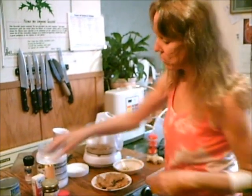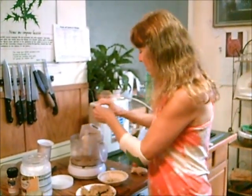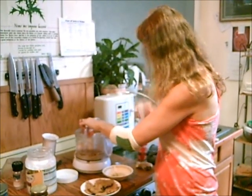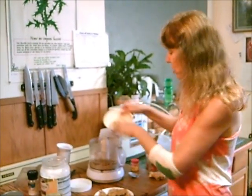Half a teaspoon of cloves — I ground these up already in my grinder. Then a pinch of cloves and one to two teaspoons of ginger. You could use the powder and/or the fresh ginger which we just grated.